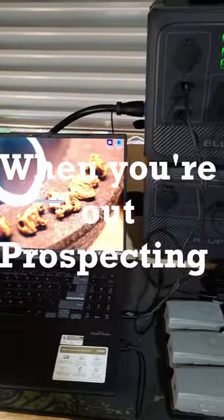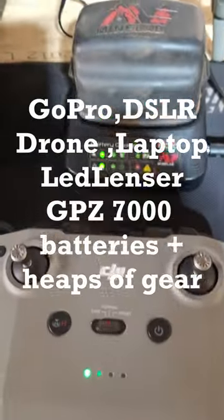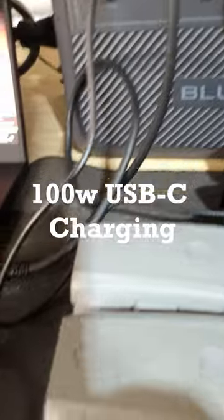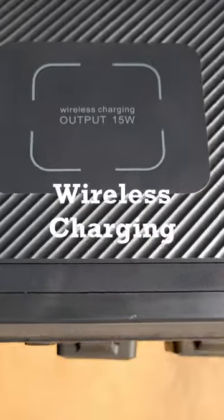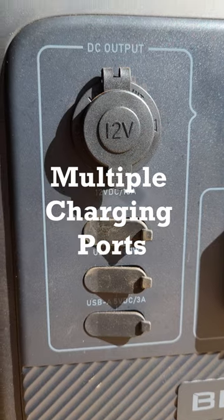Keep all your devices charged when you're out prospecting with the IP65 rated Bluetti AC60 and B80. It features 100 watt USB-C charging, expandable capacity up to 2,015 watt hours, wireless charging, and multiple charging ports.